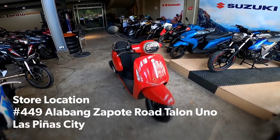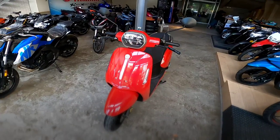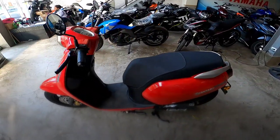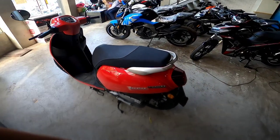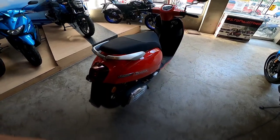Hello guys. Meron tayo dito na Benelli Panarea 125 FI. Bagong labas ni Benelli na scooter type. Parang katulad ng Vespa. Nice man.